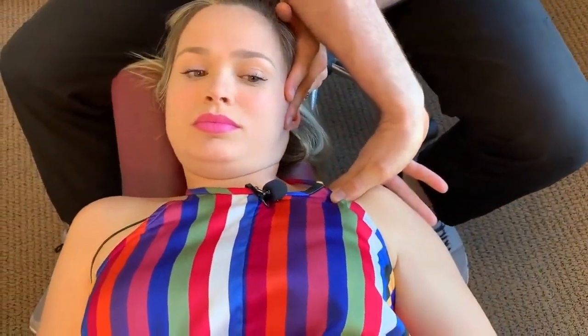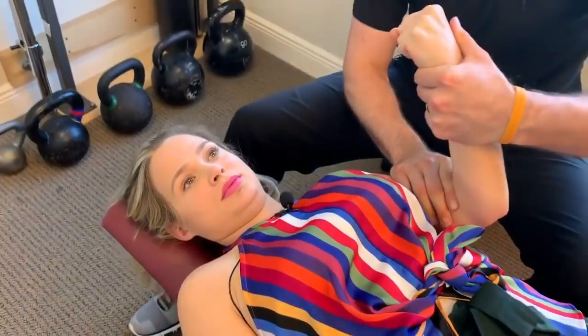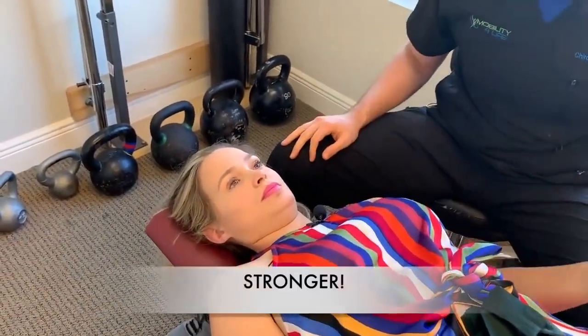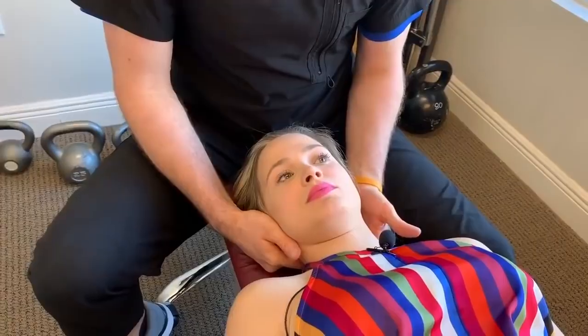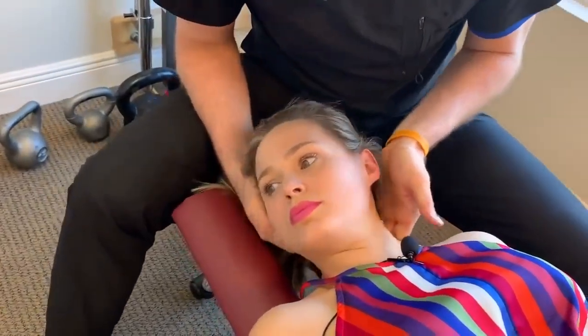Hold it right there — I'm going to push here and here. Don't let me. Ready? Go. A little bit stronger, wasn't it? Yeah. I think you can make a fist. Push him down, don't let me go. That's much stronger, yeah? Pretty cool, huh? It's the CAT1 nerve that we were testing. So I'm going to adjust this area right here.